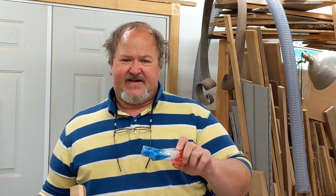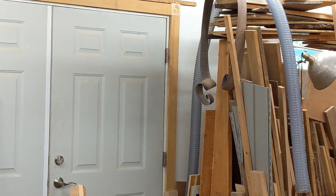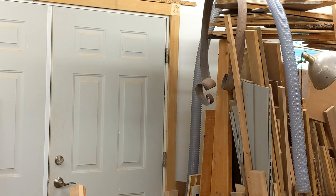Yesterday I posted a short video on my red, white and blue Alumilite pen blanks, and Kim says I need to show you guys how I make them. So real quick, I'm going to take you through the process.